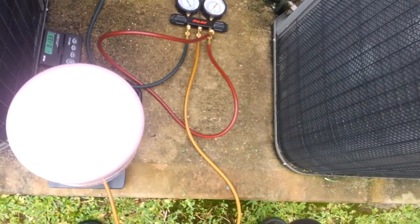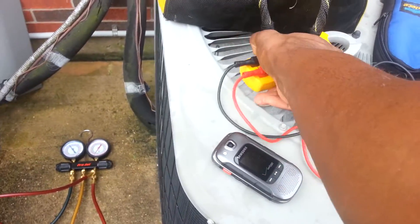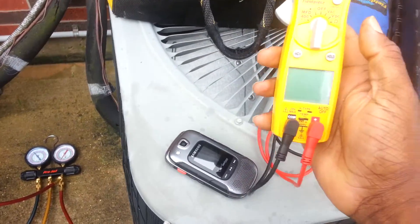Recharging that baby up. Going to get him up and running good here in a bit.